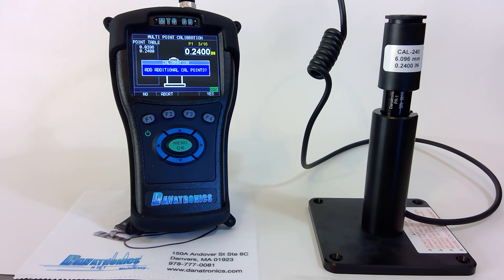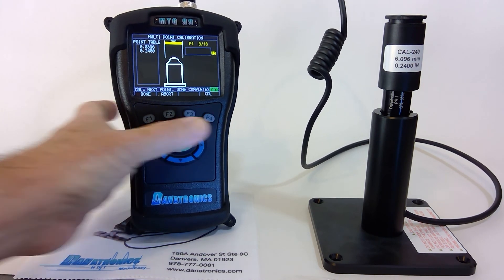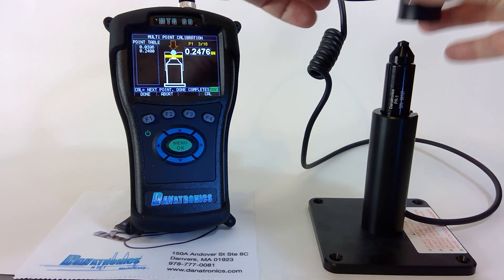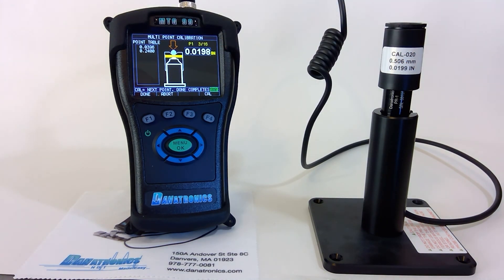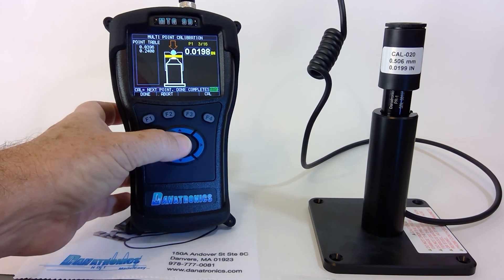Now we're going to add additional points, so I'll press Yes, F4. It's asking for the next point. Let's put a 20 thousandths shim. Press Cal and adjust accordingly.